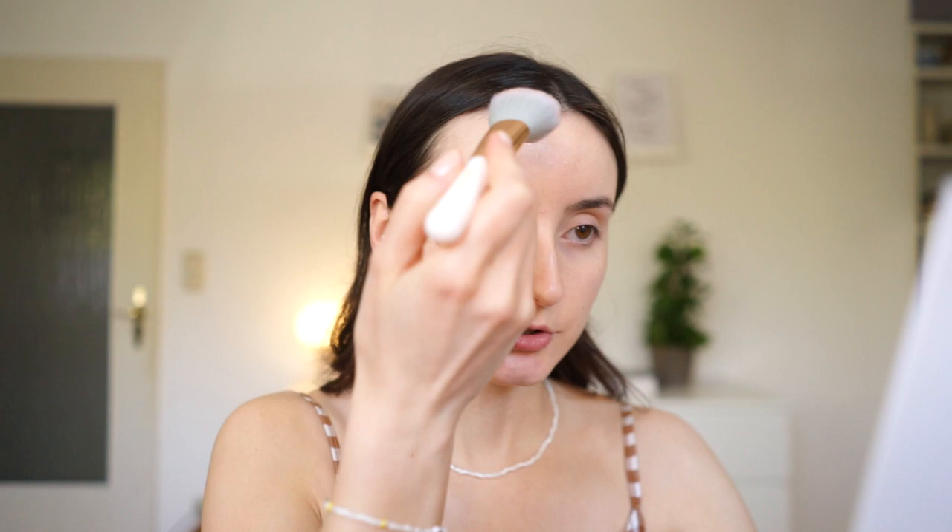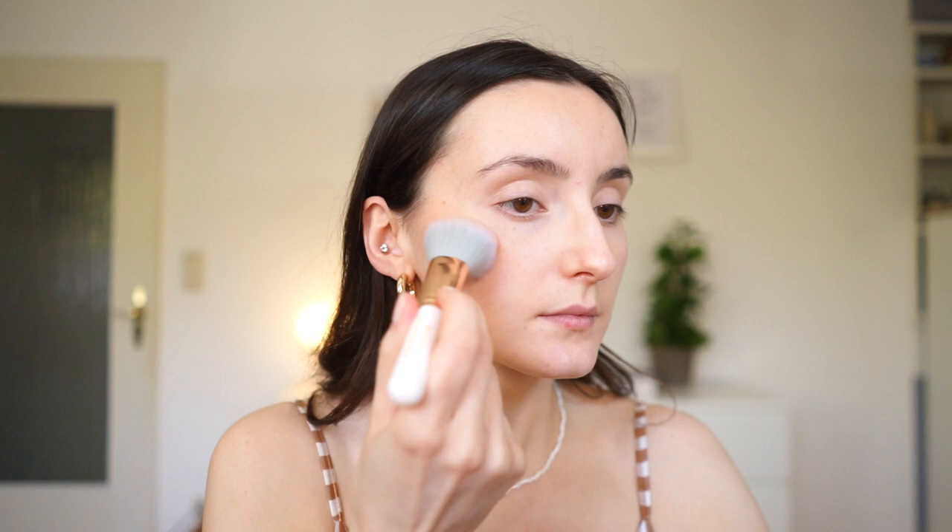Since Selena looked super bronzy and sunkissed, I'm going to go in with bronzer — generously, but not too much, or it won't match my body. I'll try to achieve as much of a golden glow as possible without it looking crazy. For this look, the best bronzer color to go for is something more cacao-colored, more brown than yellow — something a little more red-toned. It just mimics that actual sunkissed look, so something a little less yellow would be so flattering.